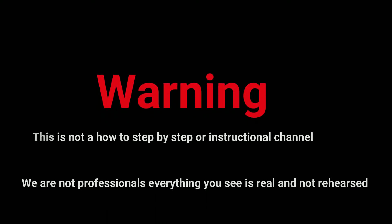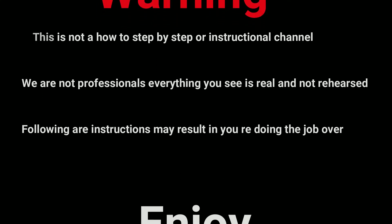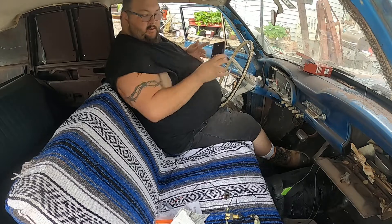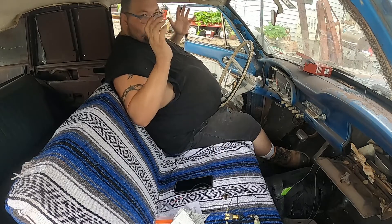Warning: this is not a how-to, step-by-step, or instructional channel. We are not professionals. Everything you see is real and not rehearsed. Following our instructions may result in you redoing the job over. Enjoy.